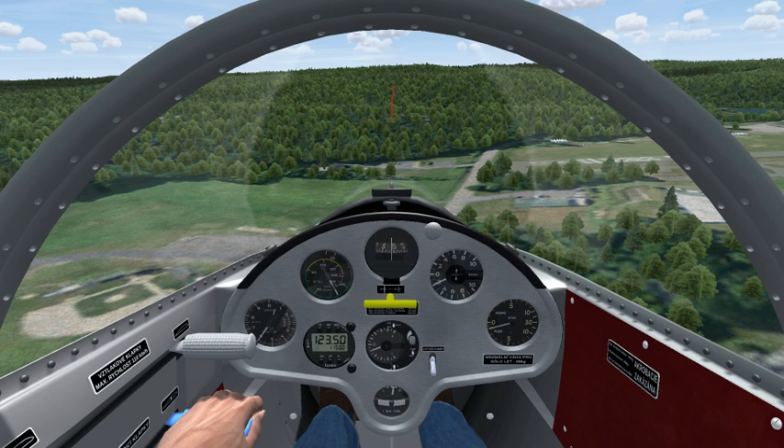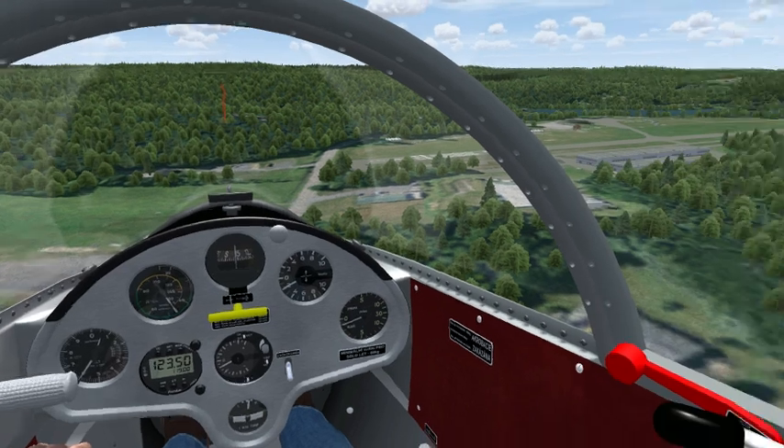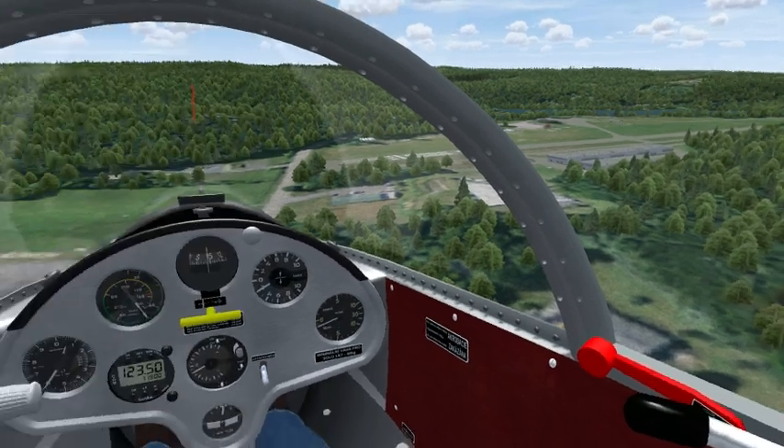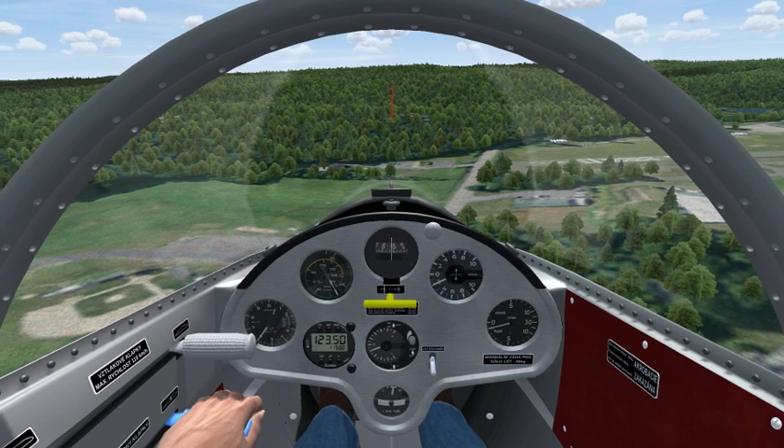And finally, to kind of demonstrate the hazards of spinning in the pattern, I have put the glider in a fairly extreme situation — low and slow, on a low base to final at 425 with a tailwind. And I'm going to button hook the pattern, and I will rudder into the turn.